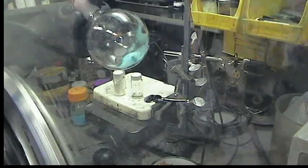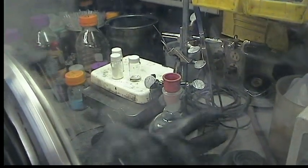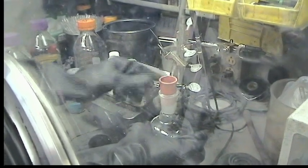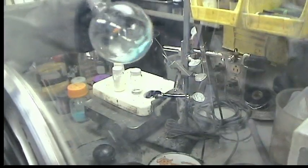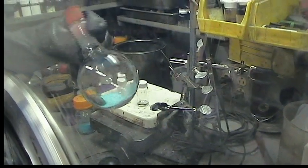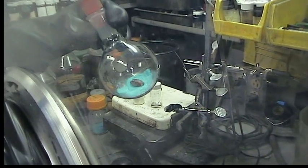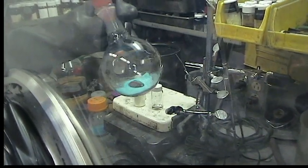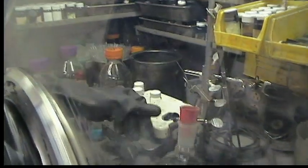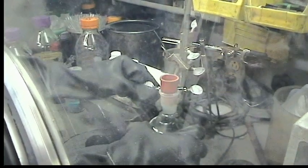You need one 300 ml round bottom flask and a stir bar. This is going to be the synthesis of Titanium Tris Anilide. The blue compound is Titanium Trichloride Tris-THF. We're doing this on a 3.09 gram scale of the starting titanium complex. A rubber septum is used to seal the vessel.